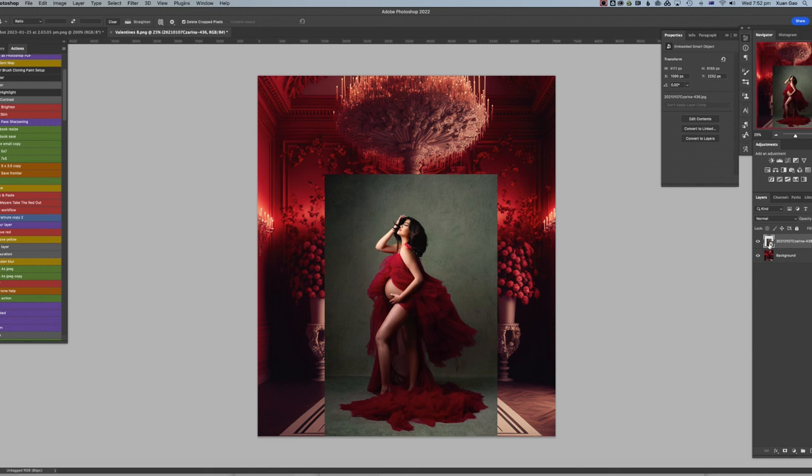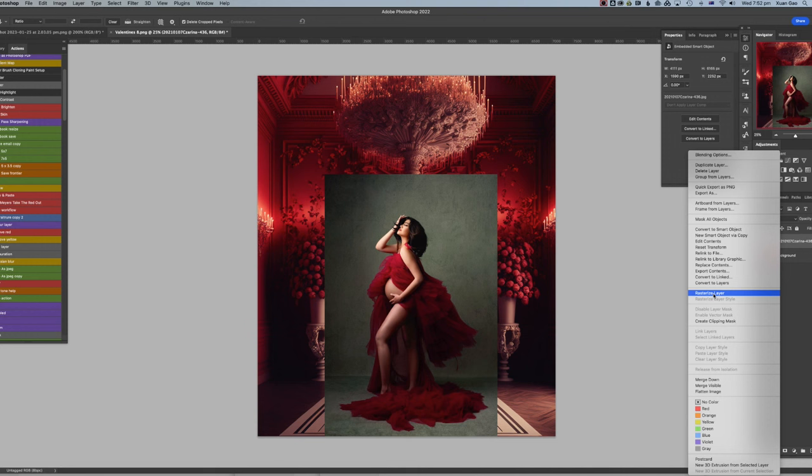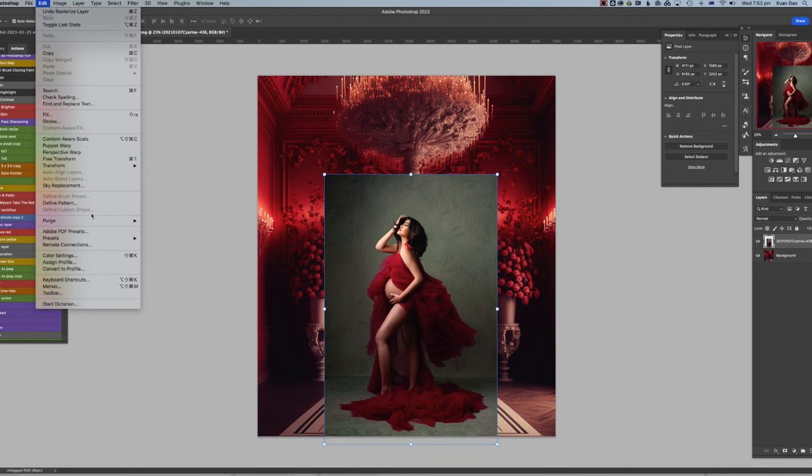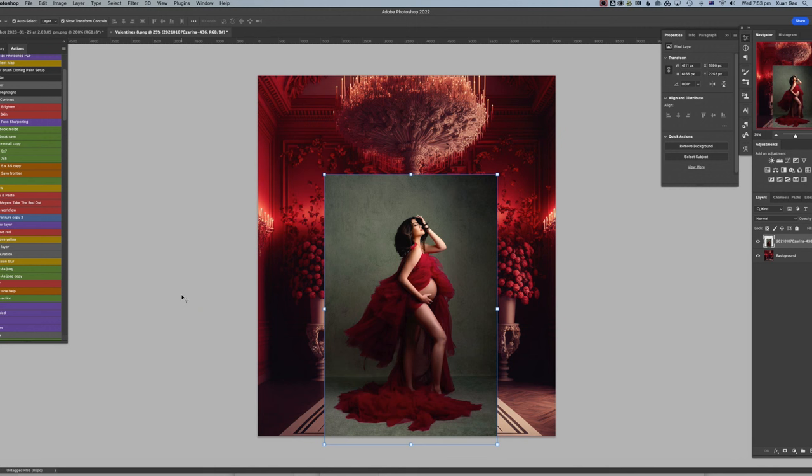I right-click and select 'Rasterize Layer' — I don't want it as a smart object for this. Remember the doors on the right side mean the light comes from the right, so make sure you match the lighting. We need to rotate the image to flip the model to the other side, so go to Edit > Transform > Flip Horizontal.